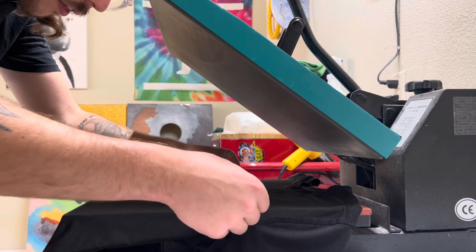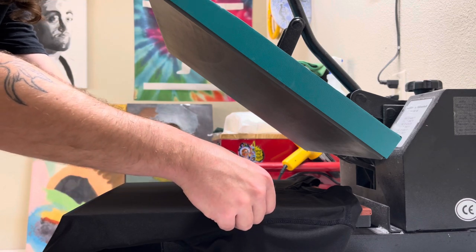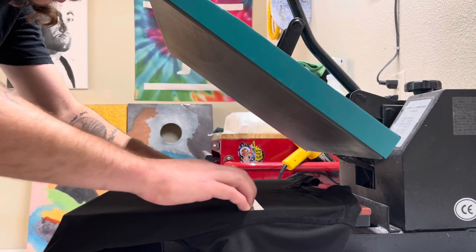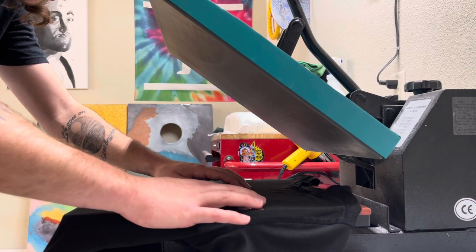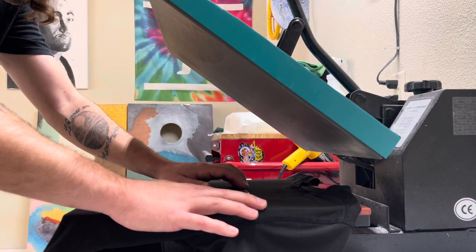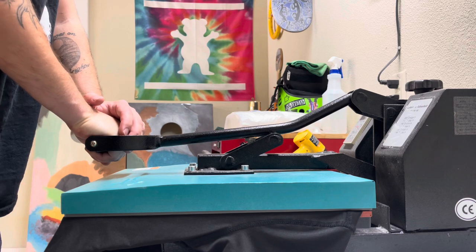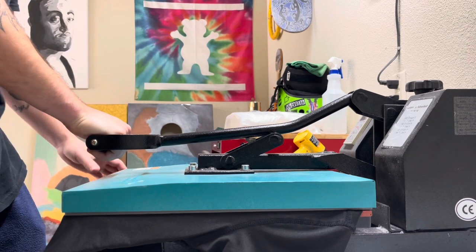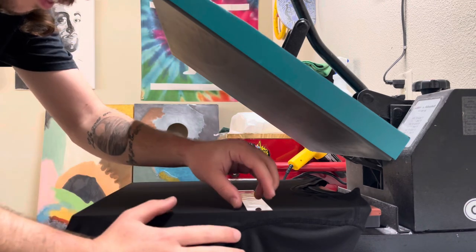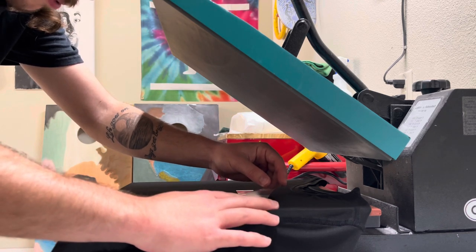We're just going to get right into pressing this. You could do this with a regular household iron, but this heat press makes things a lot easier for bigger images and it's more consistent. I got this one on Amazon for like $170. This vinyl is recommended to be pressed around 300 degrees, so I have my press set at 300.